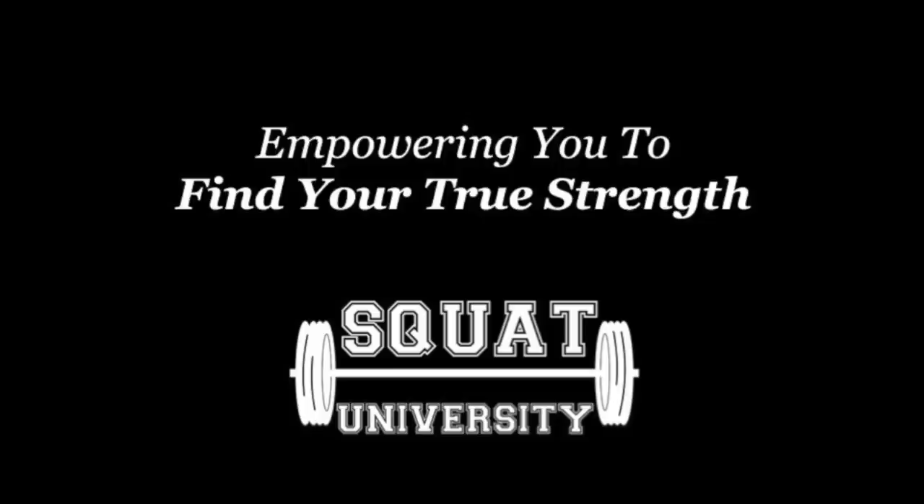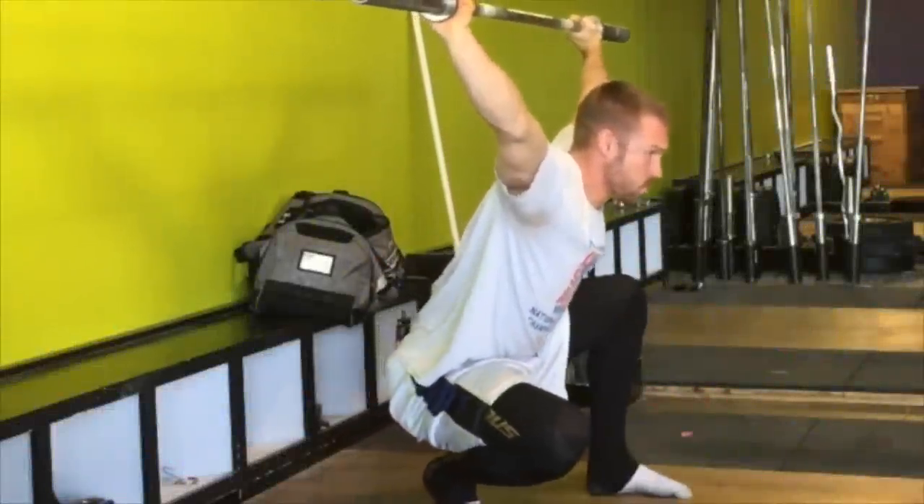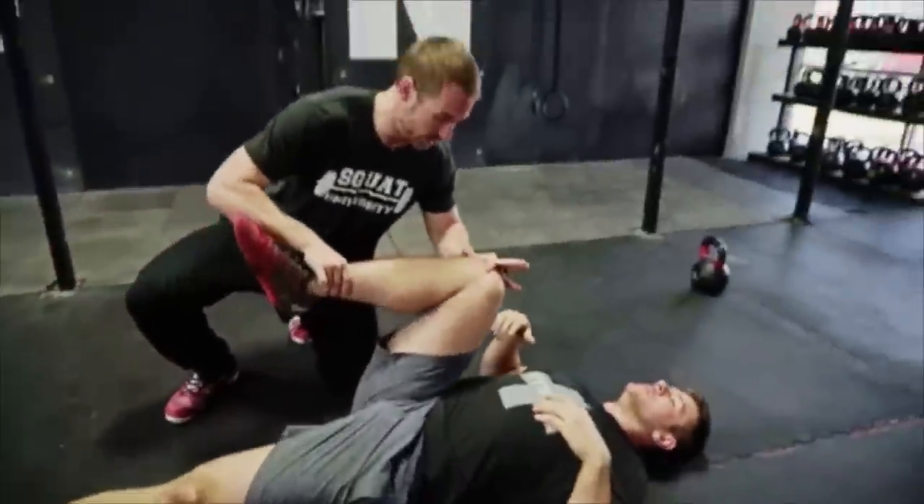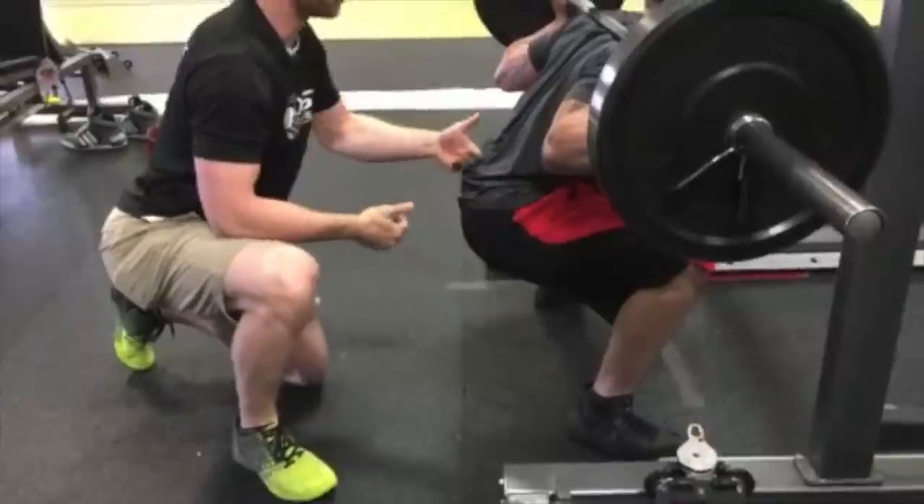In this episode, I'm going to teach you how to fix your butt wink. I want you to have the capability to fully move the way your body was designed to. Hey, what's up everybody? I'm Dr. Aaron Horky from Squawai University, and this is episode 22 of the Ask Squat You Show. Hope you guys are having a great week so far. Let's get to today's question.